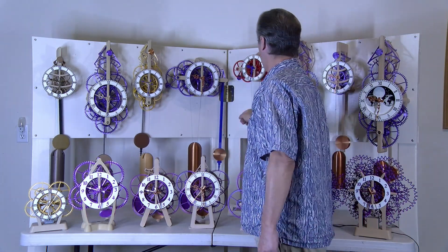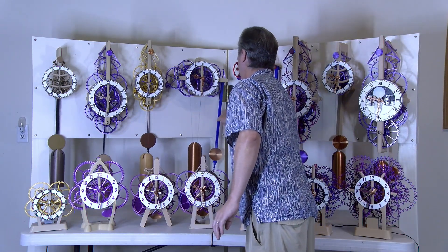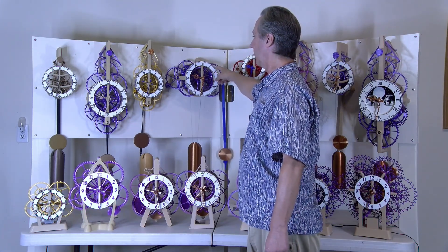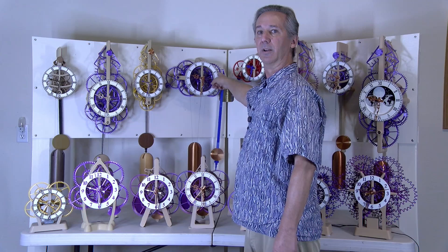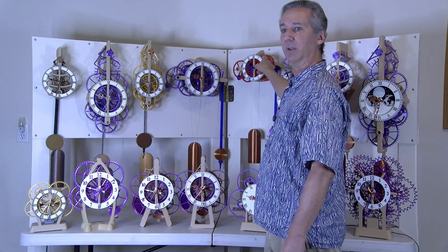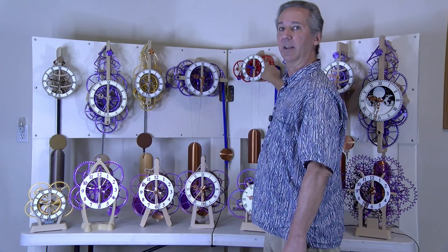The Easy Build Series is number four and number five. Some of the features are no glue required — just drop in the components and parts go together with the minimum amount of rework. The runtime of this clock is about eight days. By the time I got to the easy build clock, features that make it easy to build also increase the runtime. This clock has a runtime of about 21 days per winding, though it's much more reliable closer to seven or eight days. The smaller easy build clock could have a runtime up to 32 days, but it's much more stable in the eight to ten day range.